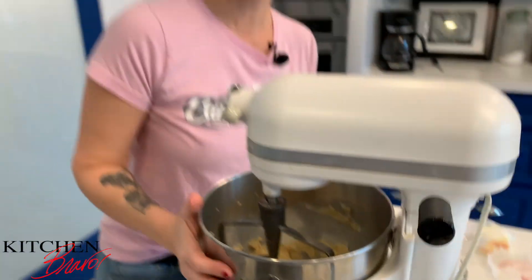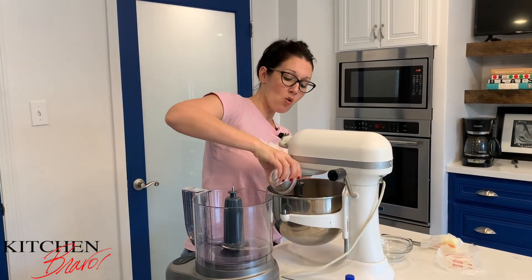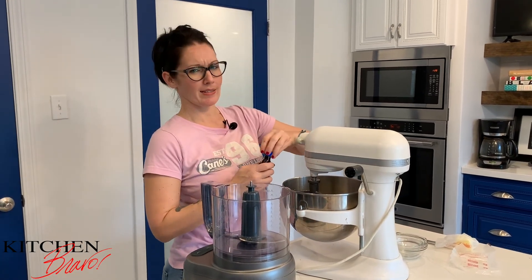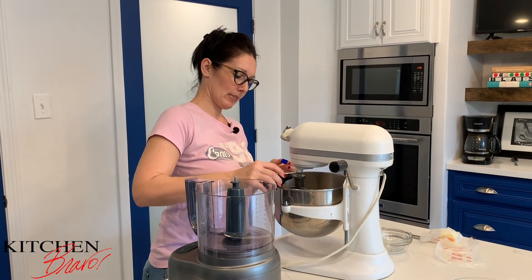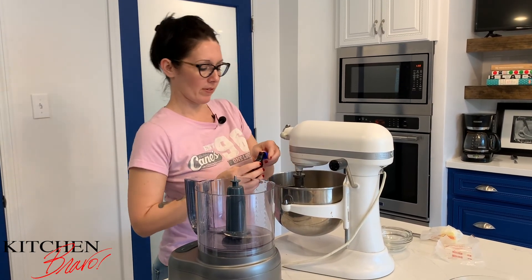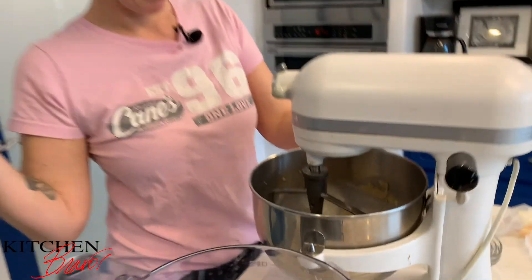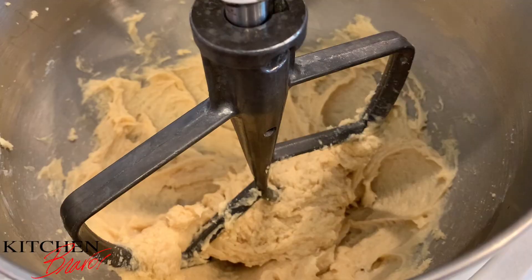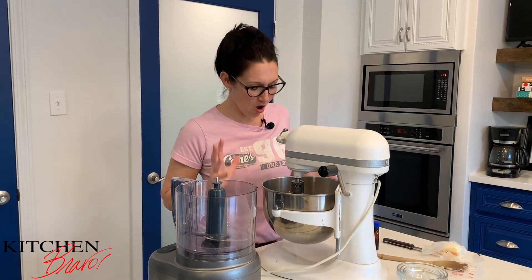The butter and sugar have come together really nicely. Now I'm going to go ahead and add in one whole egg and about a teaspoon of vanilla extract — just a little bit of vanilla. We're going to blend that in as well. The butter, sugars, egg, and vanilla have all come together and are beautifully creamed.